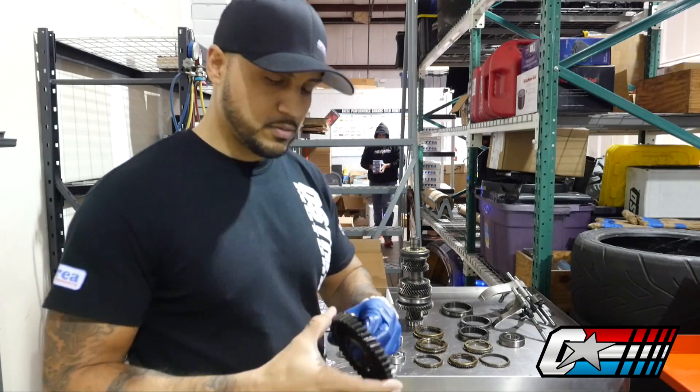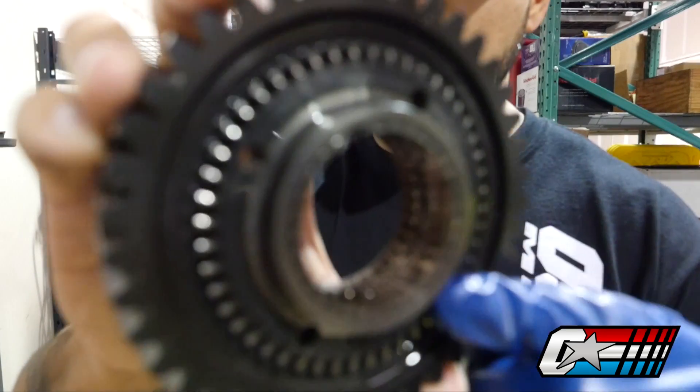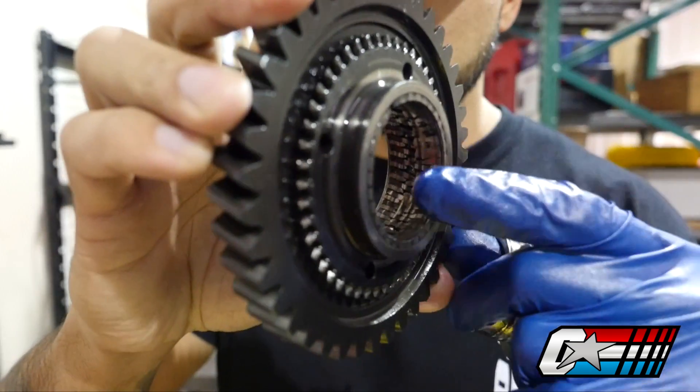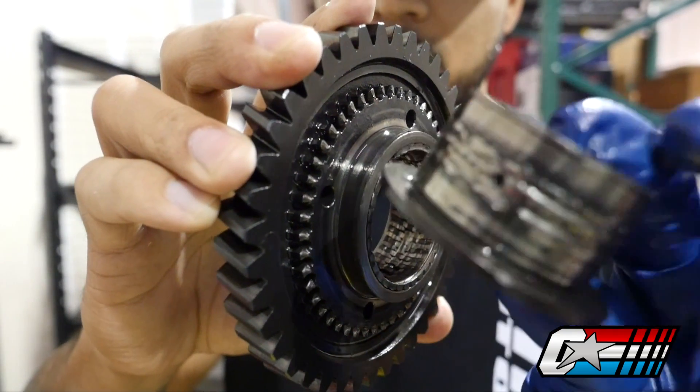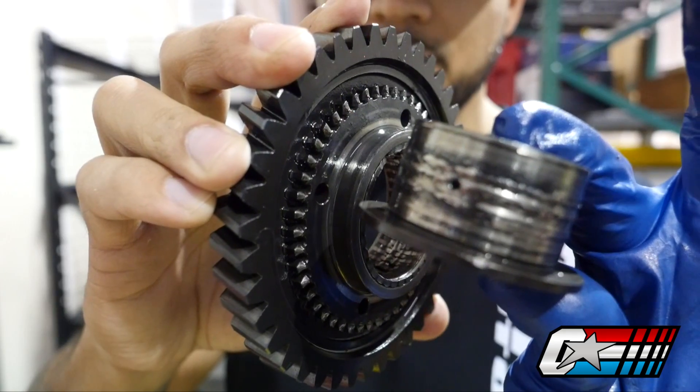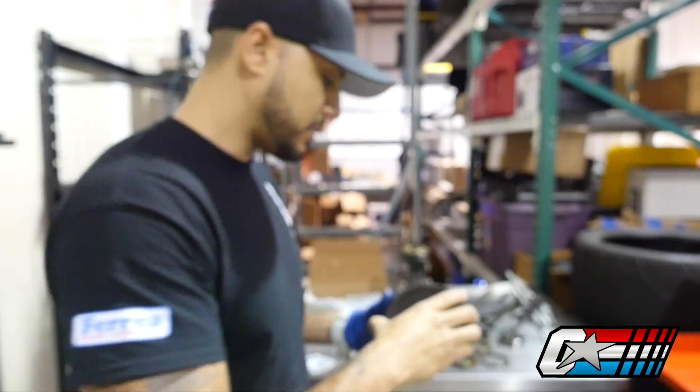During this particular inspection we found some damage, particularly on the reverse gear. You can see how damaged the bearings are there and the kind of damage that causes. So we'll go ahead and replace that.